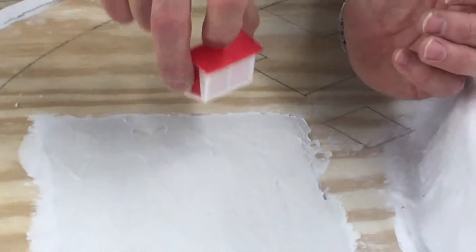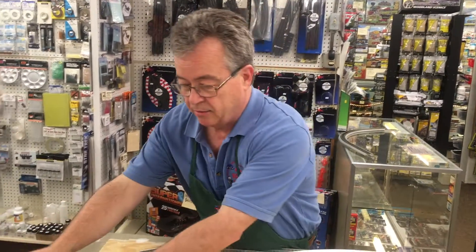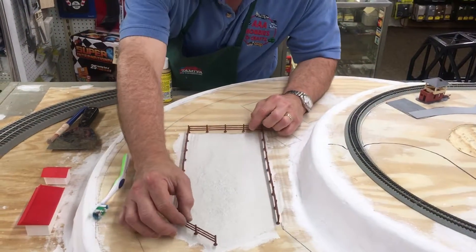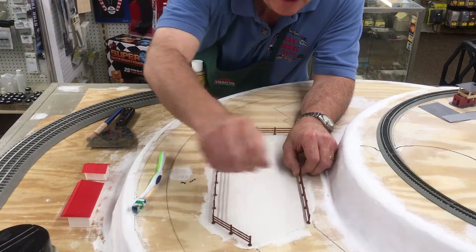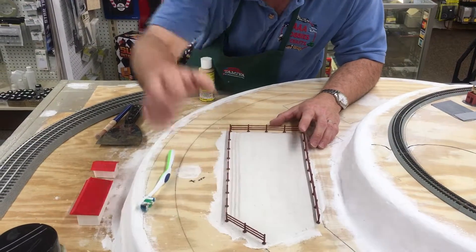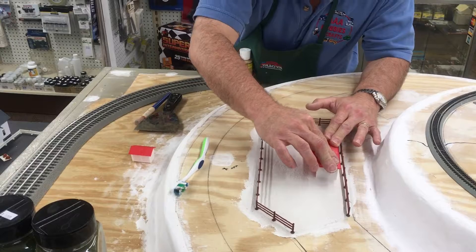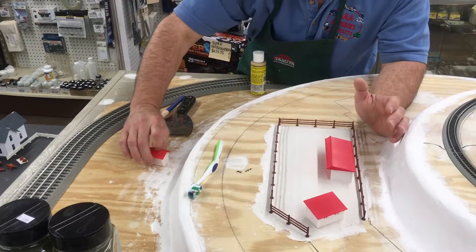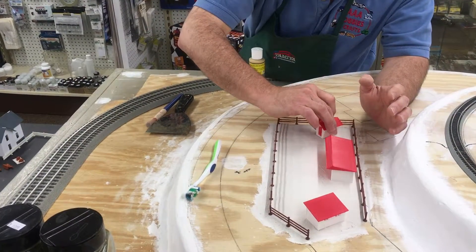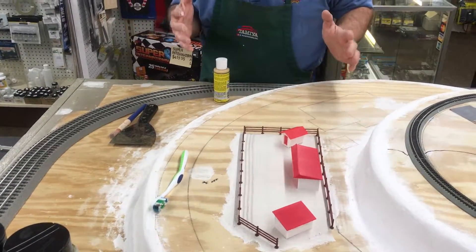The next step is I'll take my buildings and place them into the material so I'll know where they go. I've stippled all the texture onto the groundwork. I'll start with the fence here, push it down just a little bit. Then I'll take the buildings — I remember where they go — and push them down just a little bit. I'll take the little chicken coop, put it in there and press it down, then take the corn crib and push that one down. Now my farmyard is laid out and I have my groundwork.